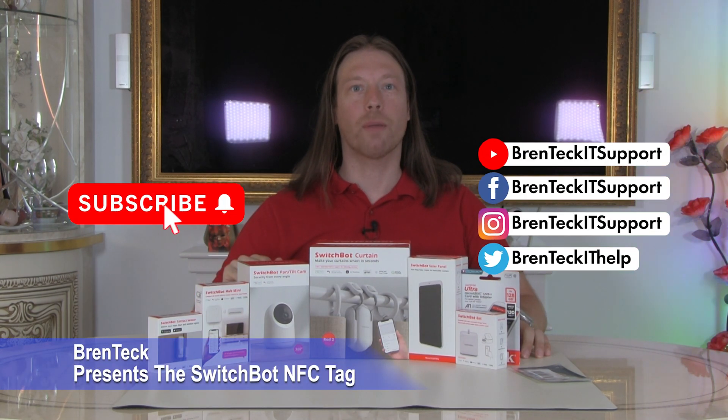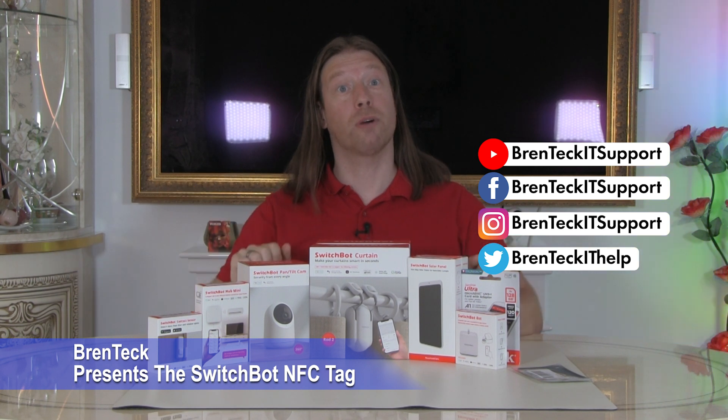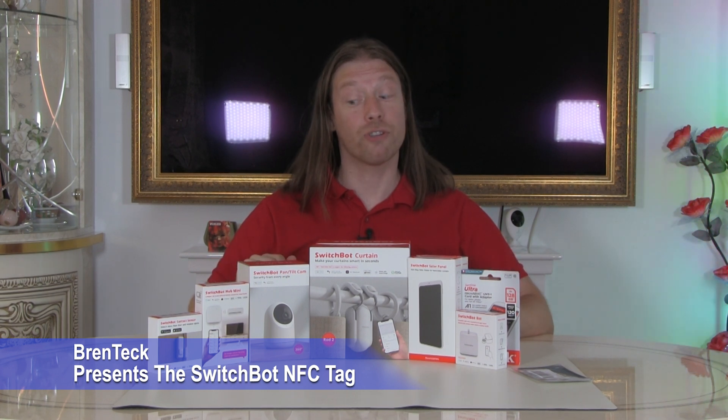Hi, I'm Dave and welcome back to Brent Tech IT Support. Today we've got a lineup of SwitchBot products to show you. Now we weren't sponsored by SwitchBot — we just saw these and thought they are really good, really fun, so we thought we'd give them a try.